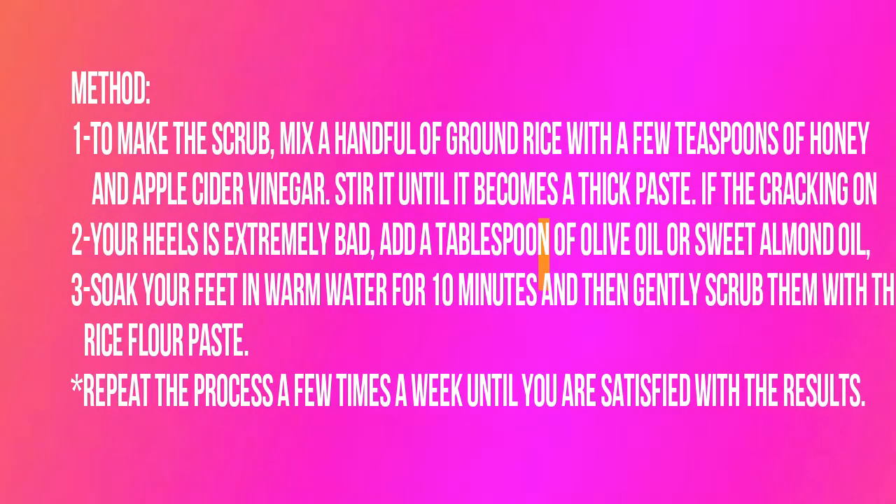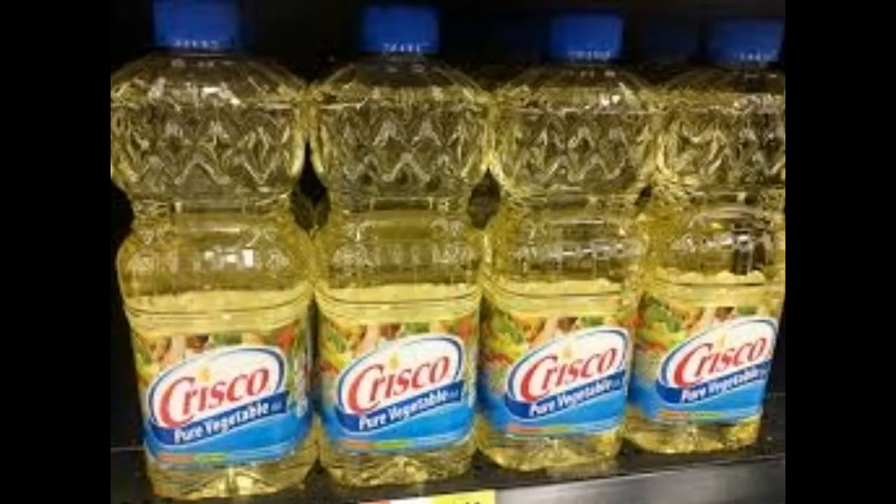Repeat the process a few times a week until you are satisfied with the results. Remedy number 5: Vegetable Oil. A variety of vegetable oils can be used to treat and prevent cracked heels — olive oil, sesame oil, coconut oil or any other hydrogenated vegetable oil will work. For best results, use this remedy before going to bed to allow ample time for the oil to fully penetrate your skin.